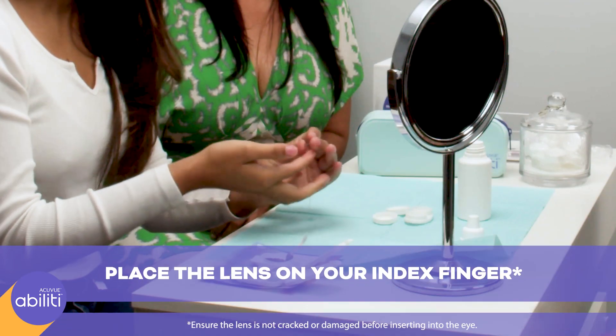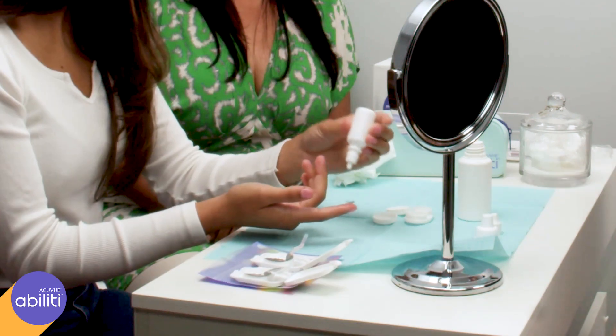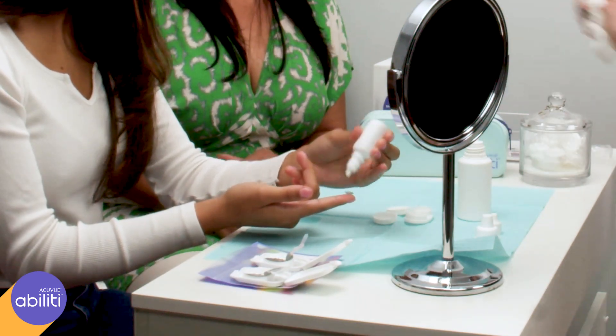Make sure your hand is dry and place the lens on the index finger of the hand you write with. Use lubricating drops to wet the inside of the lens.